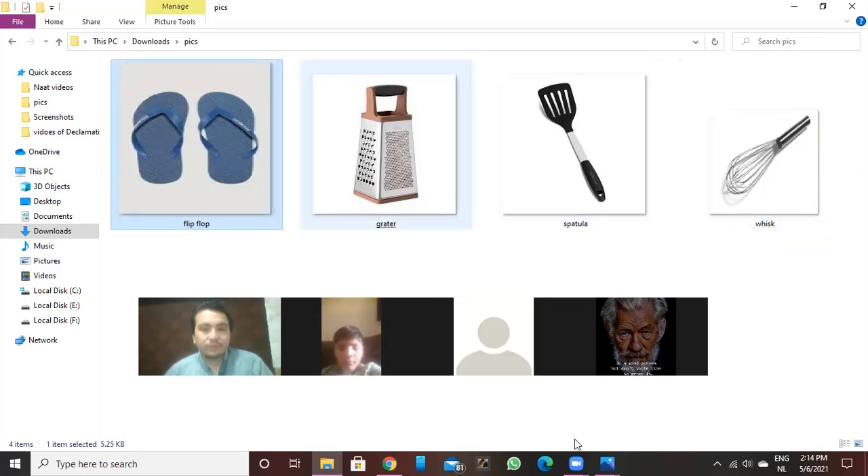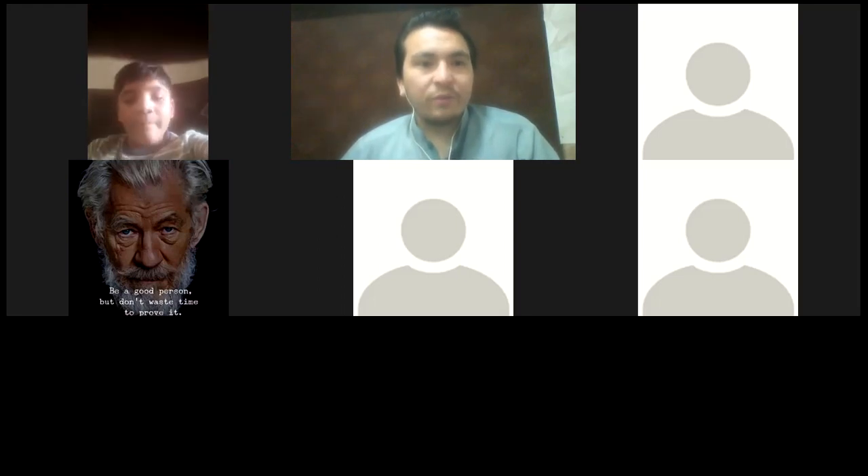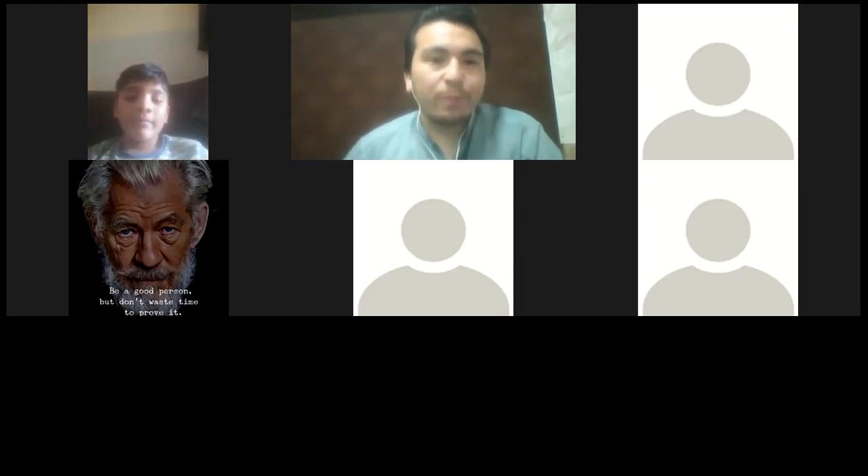Is there another name for whisk? Yes — mixer or flip-flop mixer. And what is the meaning of flip-flop? Flip-flop means slippers — chappal.